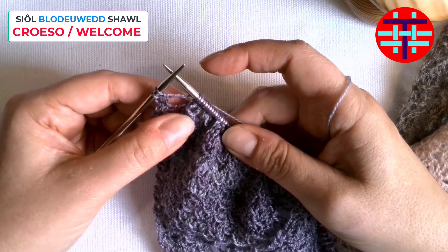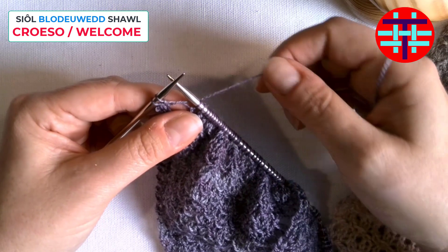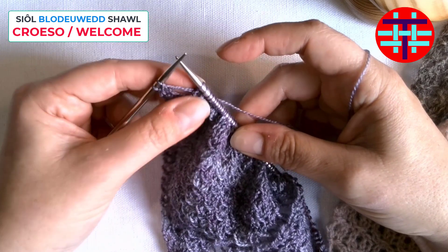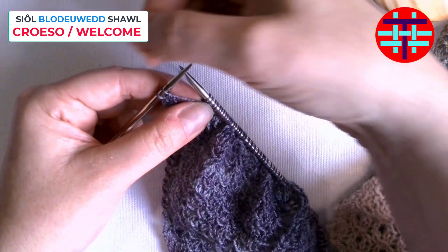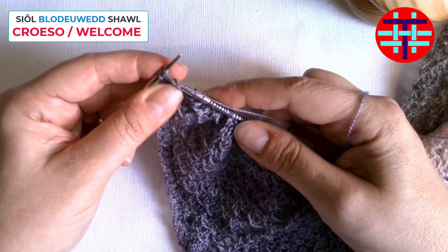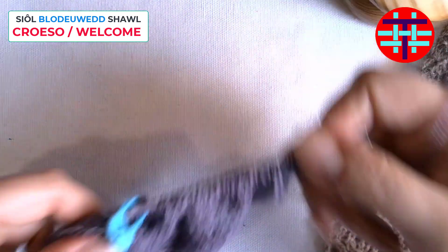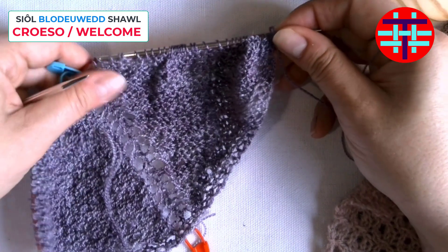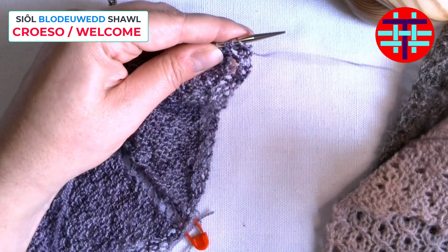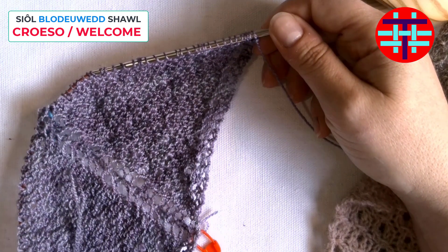I'm at the end of the right side row, row number 43, and I just wanted to remind you about the yarn over. I've got two stitches left on my left-hand needle, and I'm just going to do the yarn over where I bring the yarn forward, and then I knit into the next stitch to create the border — one, two for my border before I turn. That's the right side row, and now I'm just going to go over the wrong side row, and that will show you the opposite yarn over.